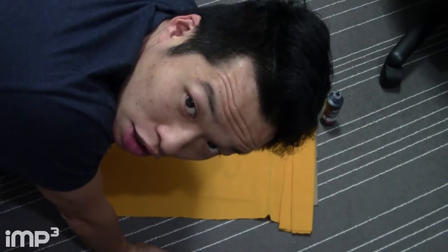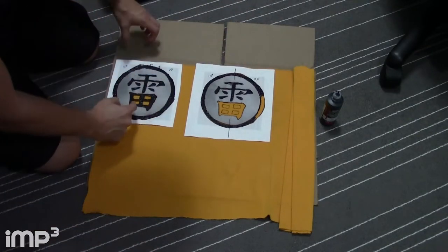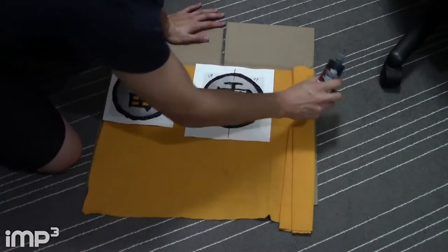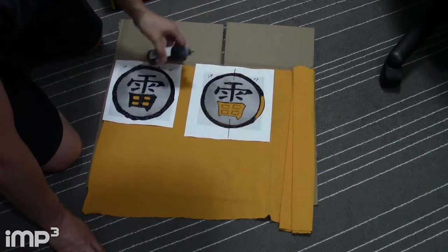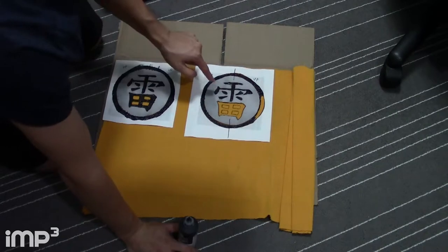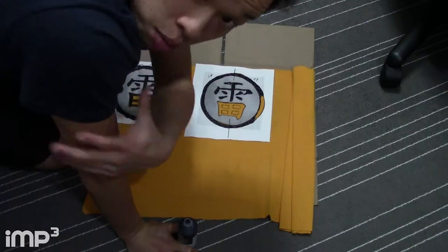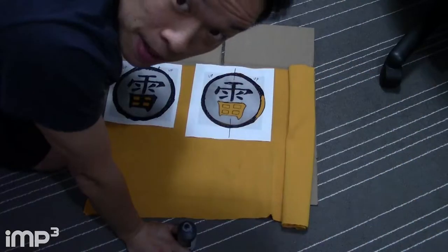I'm doing the Chinese symbol design on Raiden's arms. I printed off the Chinese character that he has on his arms from the internet, cut it out, and taped it onto the fabric with cardboard underneath. I'm using Tulip puffy fabric paint — black for the logos. I'm starting to color this in already, and I'll wait until it dries then do a second coat. Once I'm done I'll cut around it and sew it onto the arms.